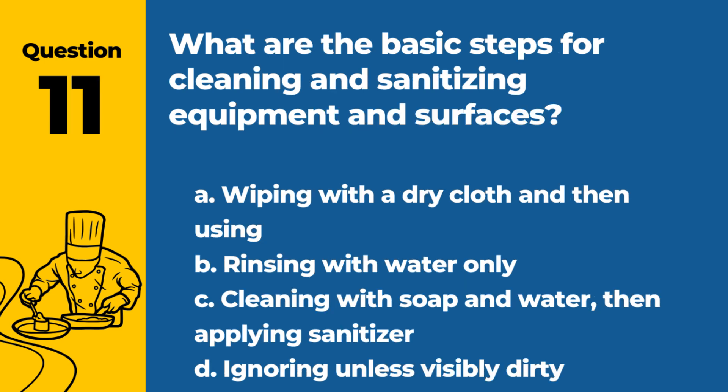Question 11. What are the basic steps for cleaning and sanitizing equipment and surfaces? a. Wiping with a dry cloth. b. Rinsing with water only. c. Cleaning with soap and water, then applying sanitizer. d. Ignoring unless visibly dirty. Answer: c. Cleaning with soap and water, then applying sanitizer. This process ensures surfaces and equipment are safe for food contact.